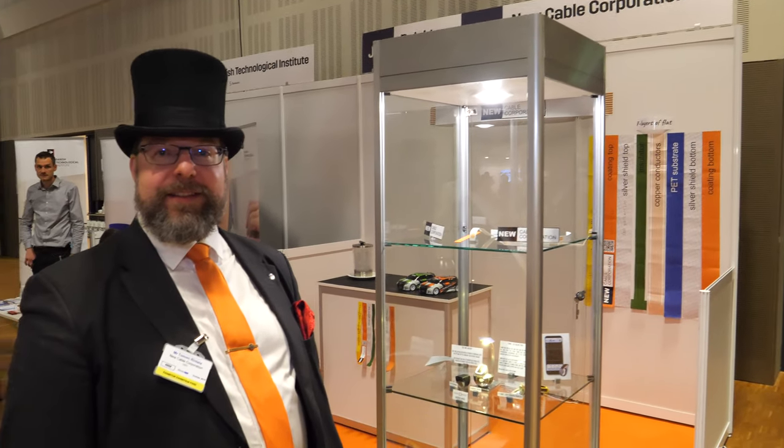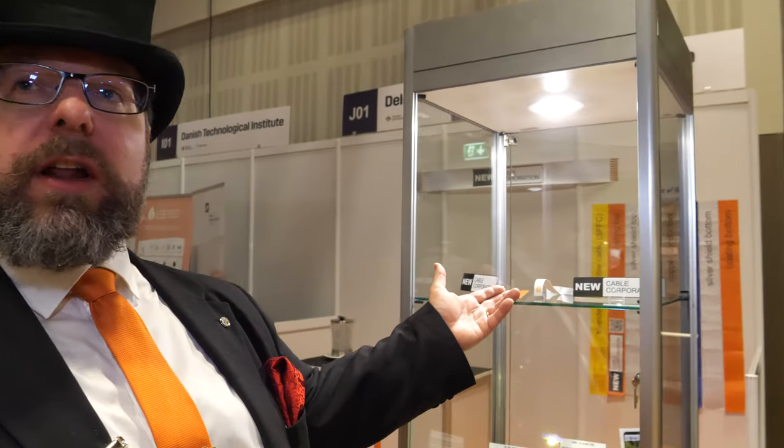We're here at the IDTechX show. I'm Tom Hrindelot from U-Cable Corporation. We manufacture and design flat flexible shielded cables.